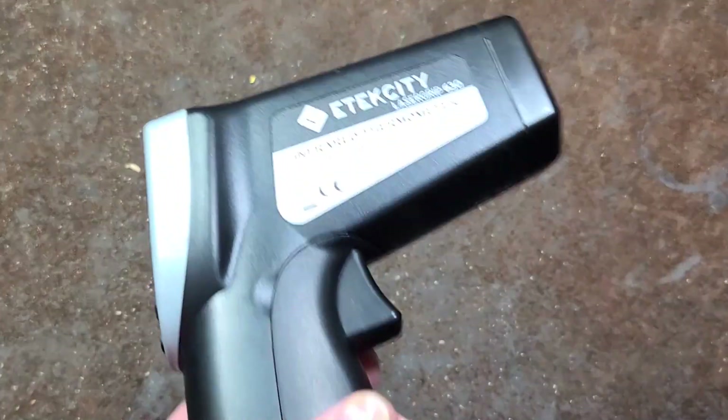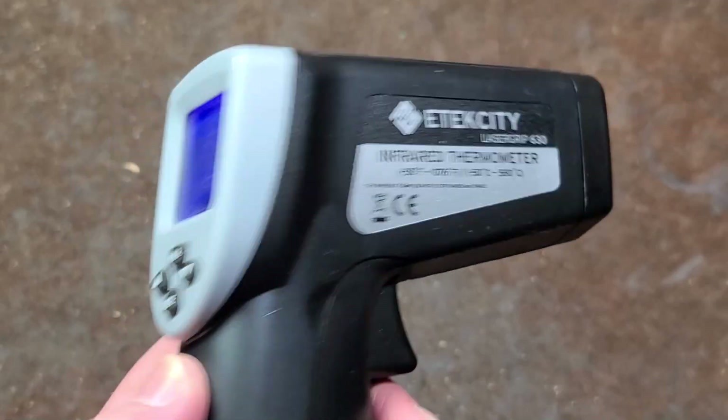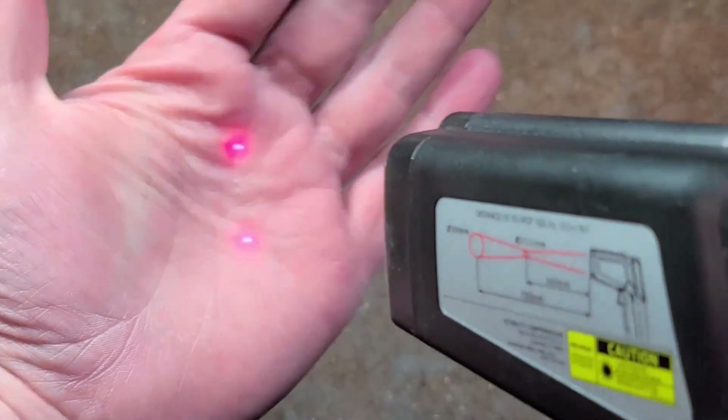Cattis Maximus here with a review of the Etec City laser grip 630 — Amazon's number one bestseller, truly no joke. And I can see why. It's generally okay, it has a backlit screen, and it actually has two laser dots.